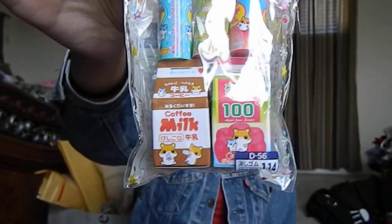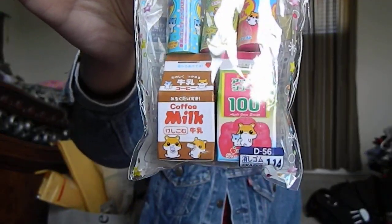These super cute erasers that I haven't seen anybody on YouTube have yet. I love this one. So, there's the first bag.